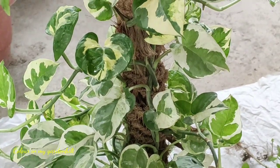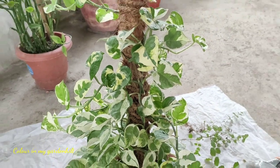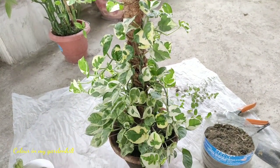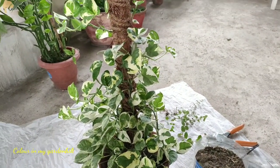This plant is known by its common name, marble pothos. There are different varieties of pothos like golden pothos, enjoy pothos, neon pothos, marble queen pothos, and many more. It is a trailing plant that also cascades downward.